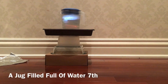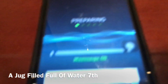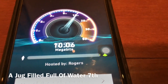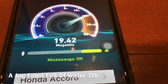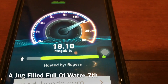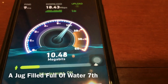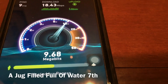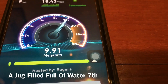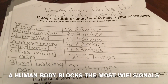My last material is a jug filled with water. Let's begin the test here — it's preparing, testing, pinging to South Ontario. So this is 18.43 Mbps.